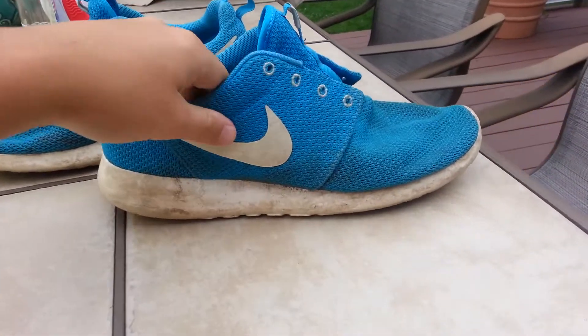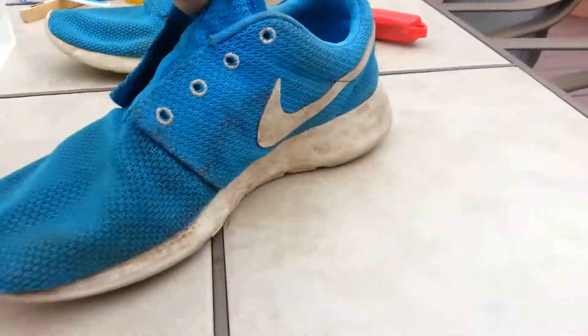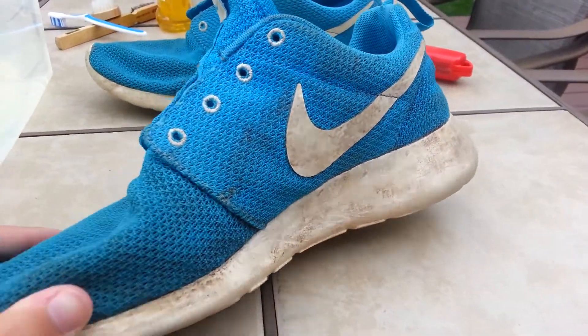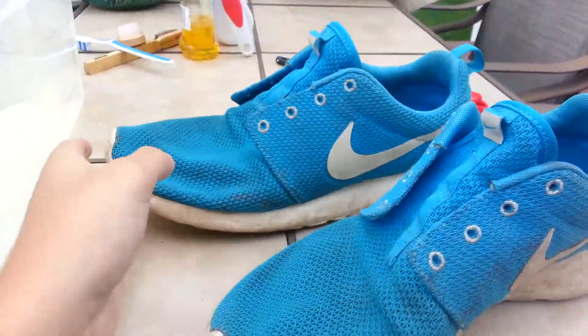Okay guys, so this is going to be Rate My Restoration number 1. I have these really beat up Roshis. As you can see, they're disgusting right now. I just went hiking in them. They're just disgusting.